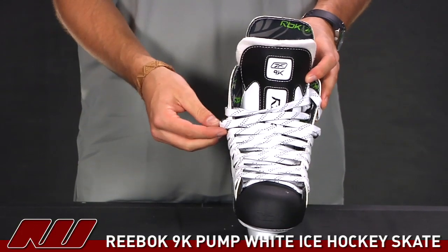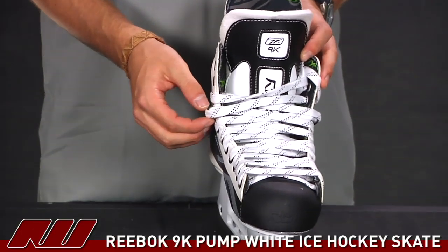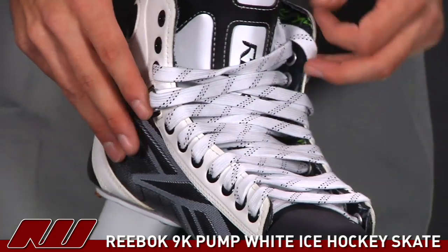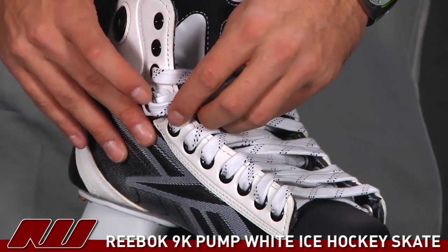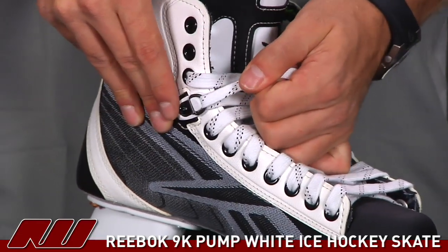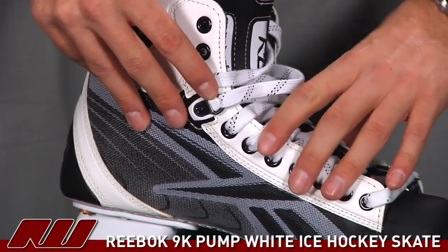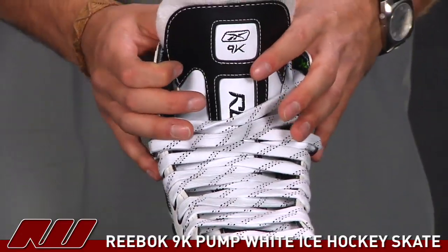The skate also features the skate lock design — that's going to be these features right here. It allows you to tighten the lower portion as well as the upper portion of the skate. As you're tightening it — you can see here it's kind of loose — you just pull that over and it snaps into place. That's going to allow the bottom portion to stay tight, and then you can tighten up the upper portion however you like.